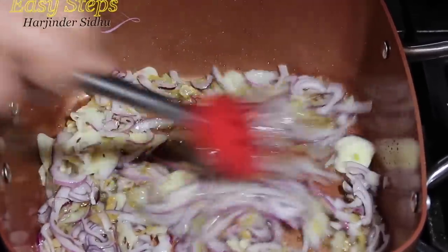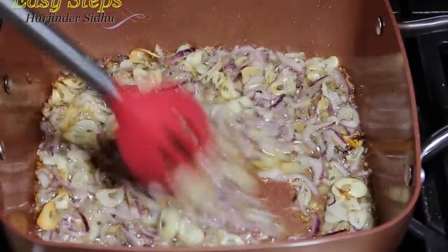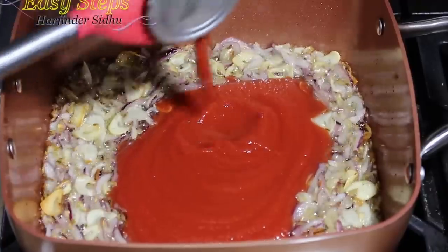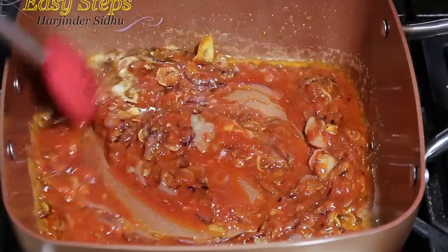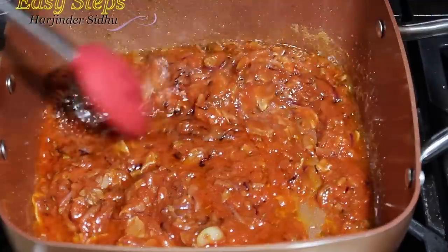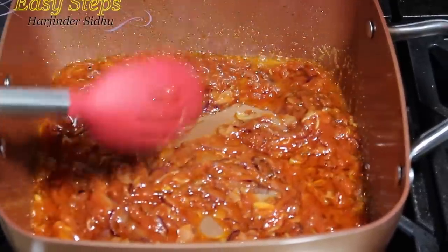We're going to sauté our onion until they get caramelized — it'll take three to four minutes. Our onion, garlic, and ginger is fully cooked and it's looking perfectly fine. I'm going to bring tomato sauce. Mix it well. I'm falling in love with the copper cookware — it's so nice and clean. As you move, nothing sticks to the pot.